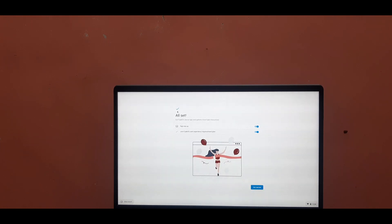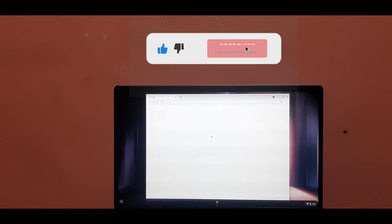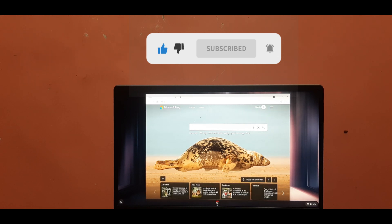So friends, if this guide has been helpful for you, then like and share this video, and also subscribe to my YouTube channel.